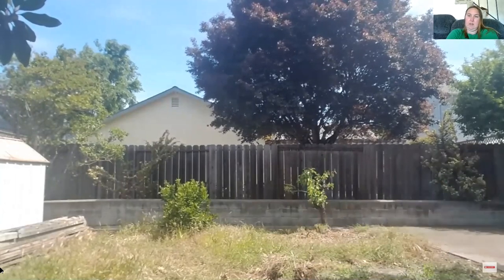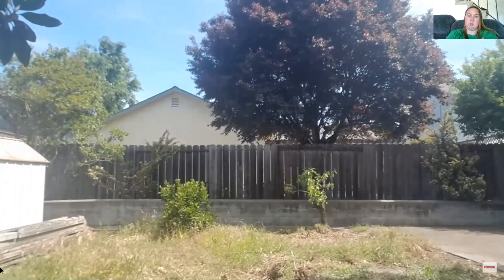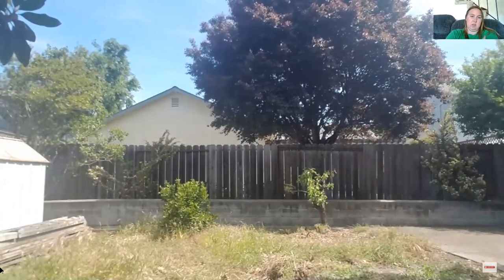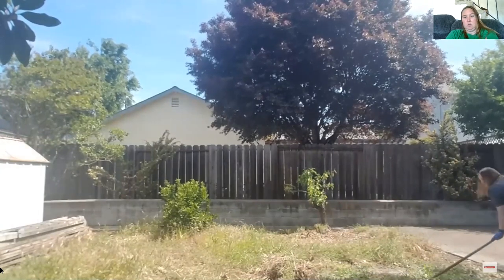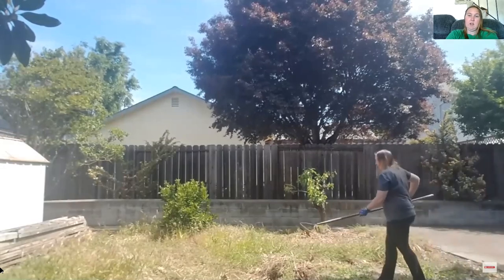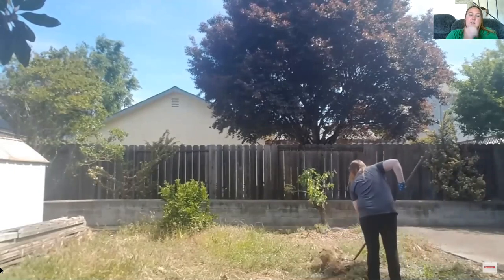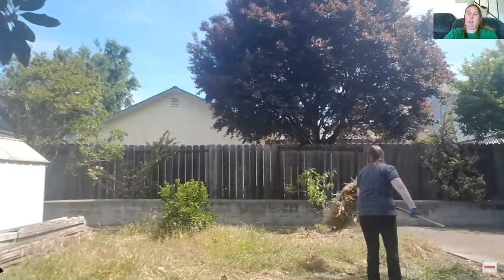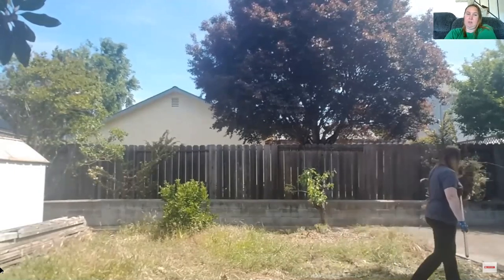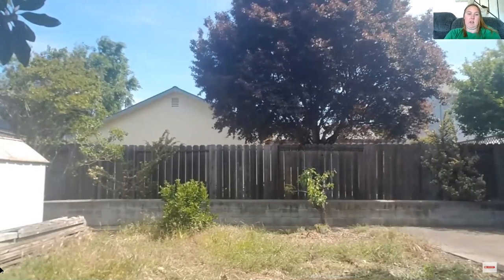I just wanted to share — this is what I'm doing to keep my arms pretty strong while the gyms are closed. Maybe you can relate, or maybe you have some gardening tips to share. I'm not going to share the full video because that would be pretty boring.